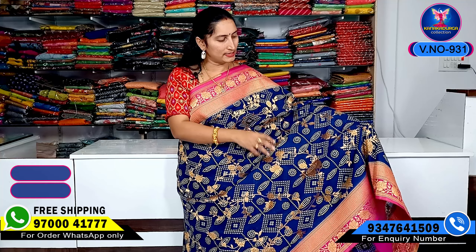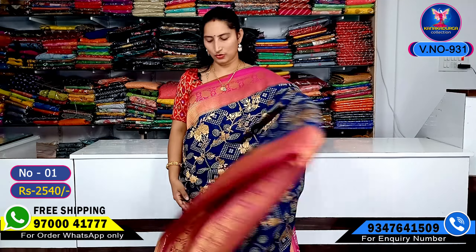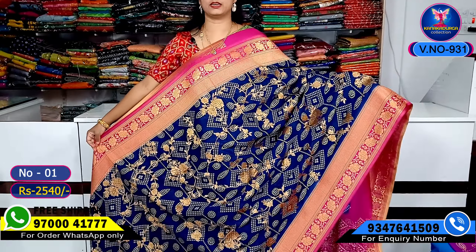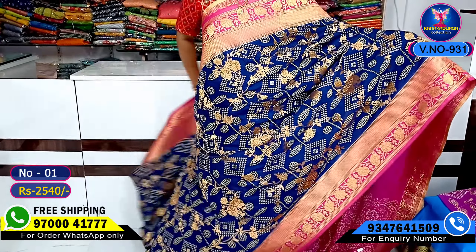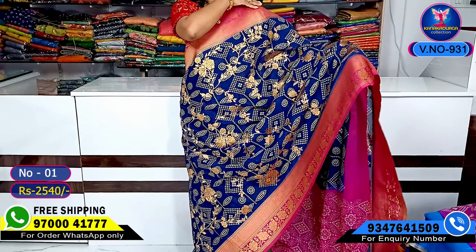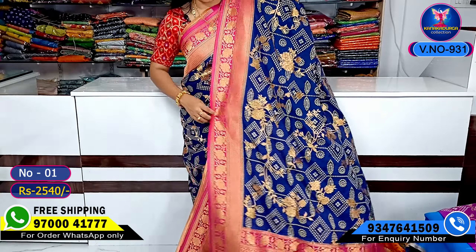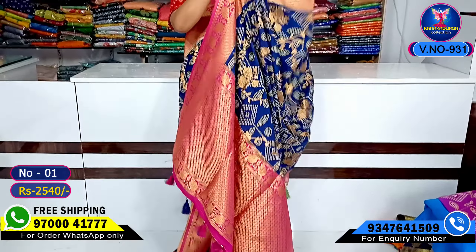The middle part has a different color design — the highlight shows the middle look. I have a crepe style weaving highlight, this flower design, this crepe style. Let me show the total entire look clearly. Blue color combination, pink color highlight, with a highlight in contrast color.